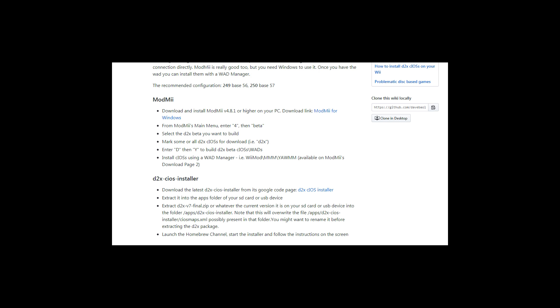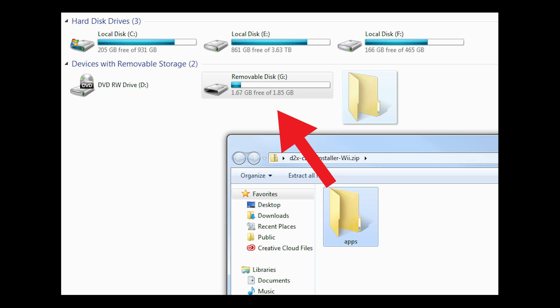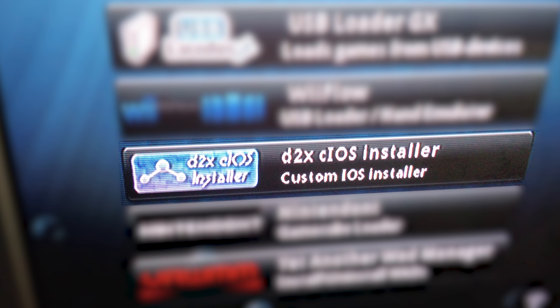Next, we need to install cIOS. Go to the link in the description and go down to d2x-cIOS-installer. Click the link to find the newest installer, which in this case is 3.1. If your Wii doesn't have the means to connect to the internet, the website also lists a procedure you need to do beforehand — that wasn't the case with me, so I didn't need to do that. After it's downloaded, extract it onto your SD card and launch the installer from the Homebrew Channel.